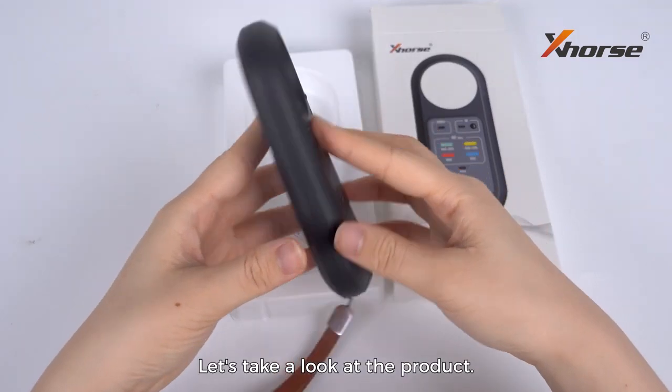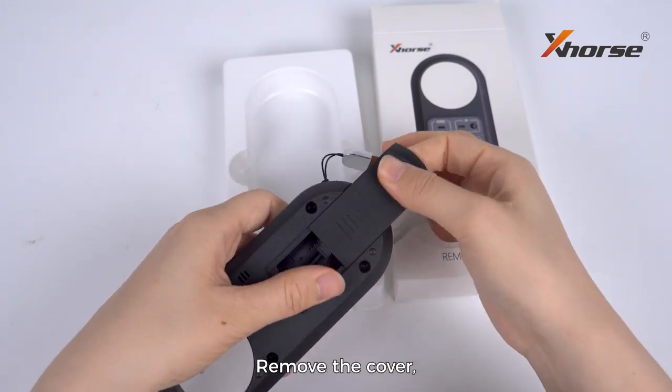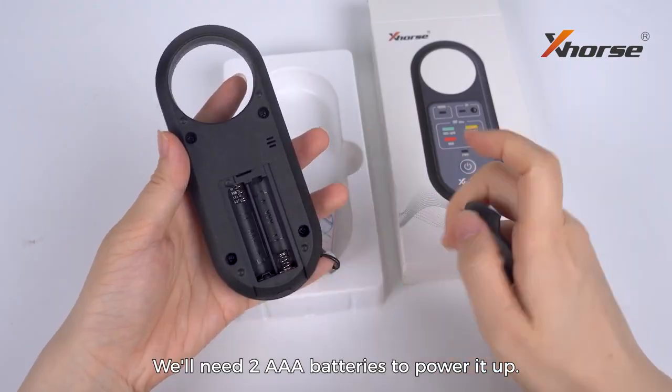Let's take a look at the product. It's battery operated and this is the battery cover. Remove the cover and you'll see the battery compartment. We'll need two AAA batteries to power it up.